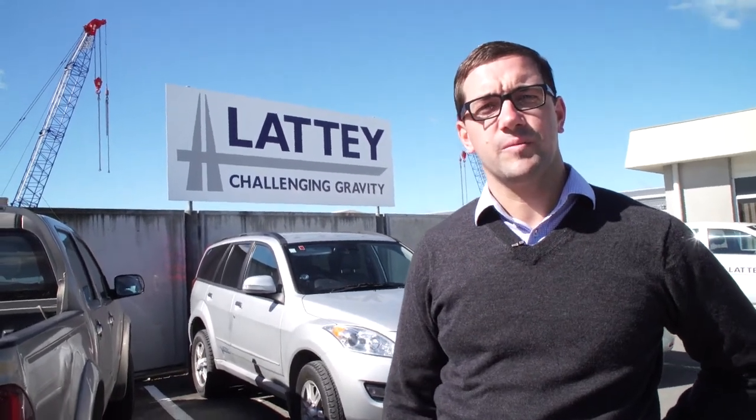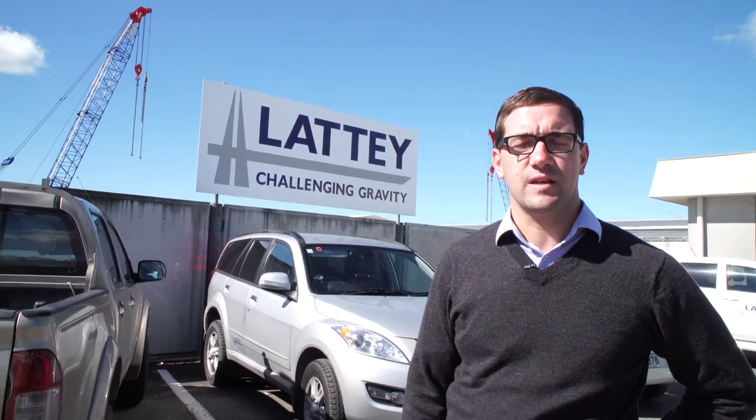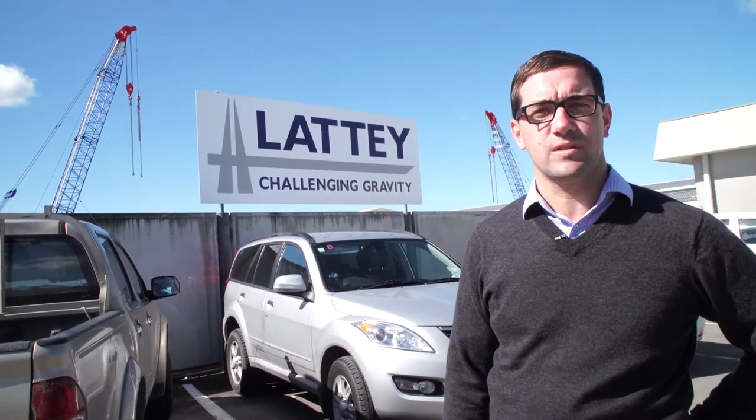I'm Dan from Castle. We're here today to meet with Clint from Latties to see how some of our products are being used in the workplace.